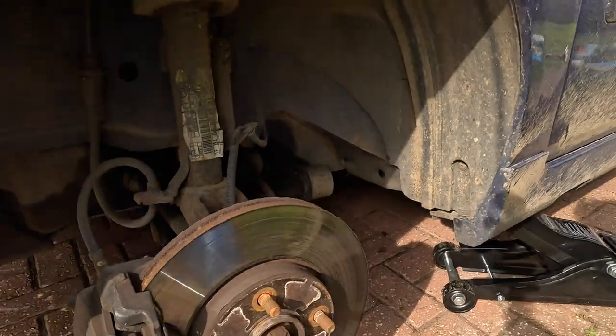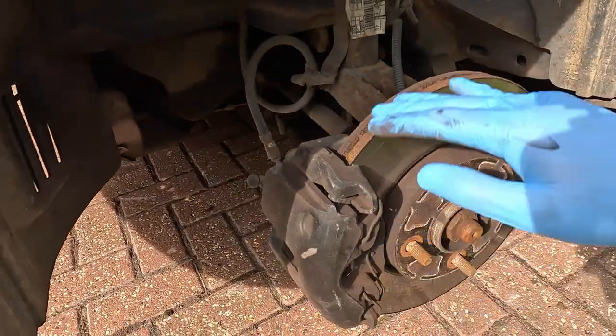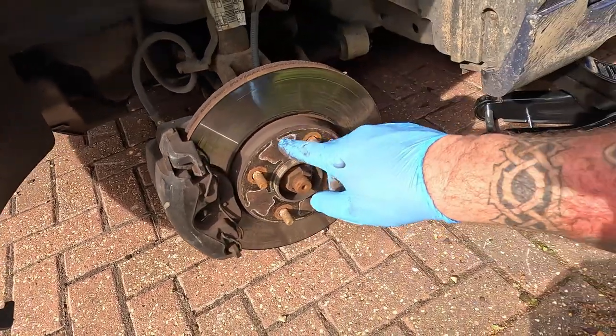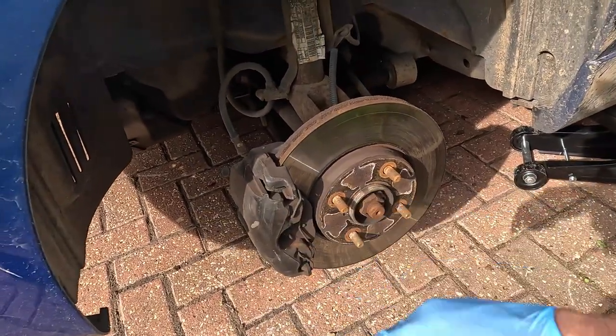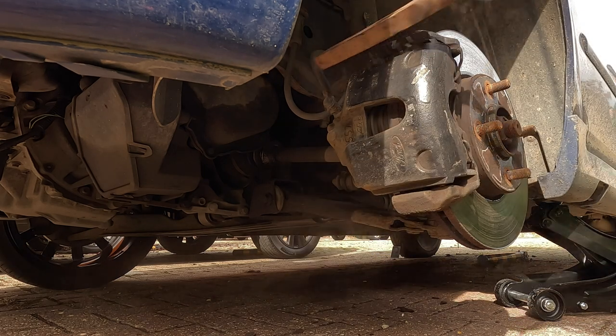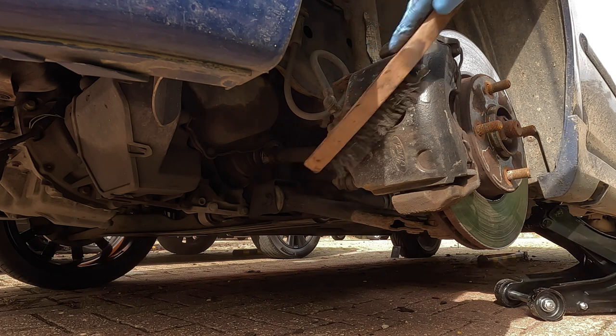You can see it is a little bit grubby underneath here. It doesn't look too bad, but it's not been done for a while. We are changing the discs and the pads, so we're going to give this a quick going over with the wire brush to make it a little bit better because I'm going to paint them as well. You can see all the dust coming off it.